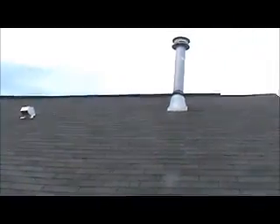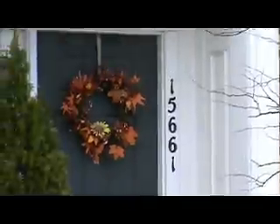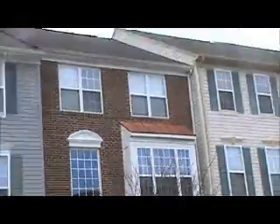This is on the right side of the gutter line.